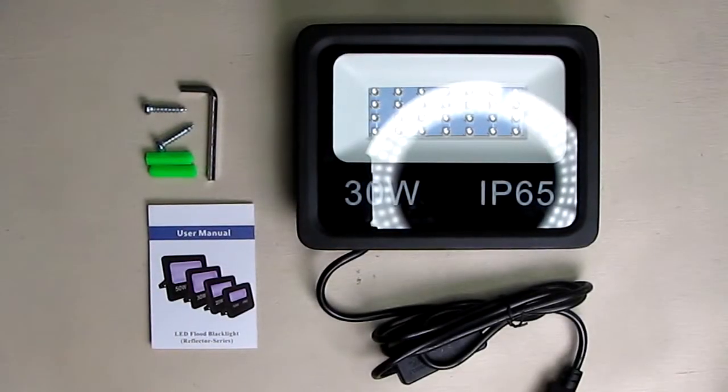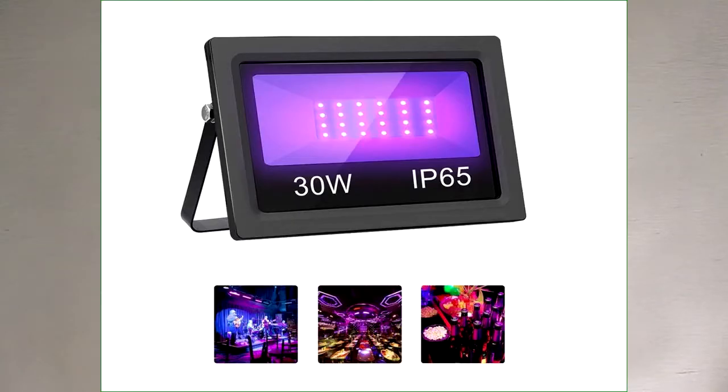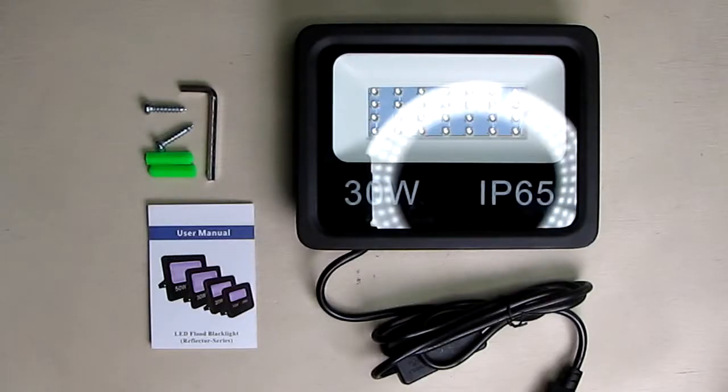Hello again, this is Robert Veach here. This is my video review of a UV black light sold by MRHUA on amazon.com. This is the 30-watt unit — it's got a lot of power, and the wavelength is 385 nanometers up to 450 nanometers.